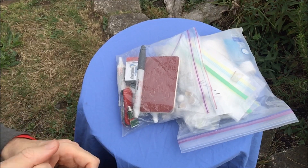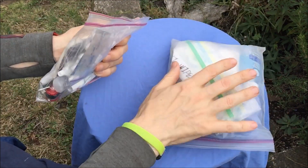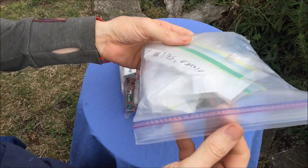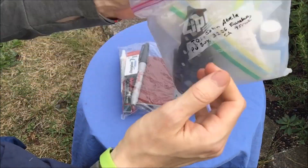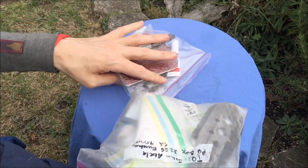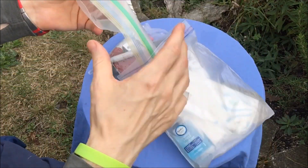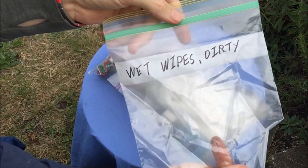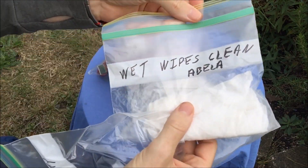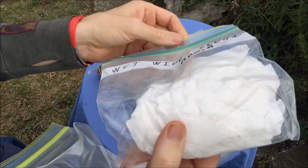My ditty bag is made up of two different things: an actual ditty bag and a poop bag. My bathroom bag is just a Ziploc bag — you'll notice I don't use cuben fiber stuff sacks, which are an absolute waste of money. First thing here is wet wipes: dirty side for the wet wipes, clean side for clean. I do carry wet wipes on pretty much every outing.